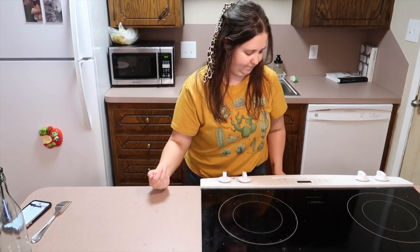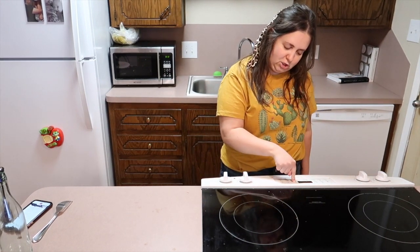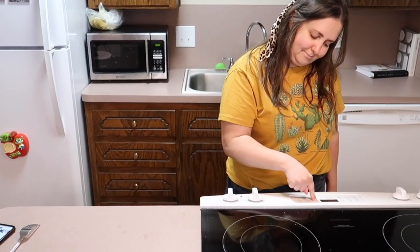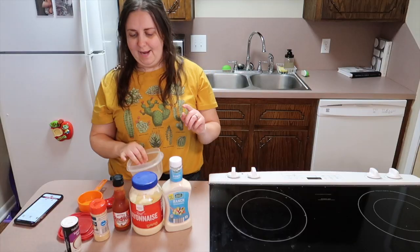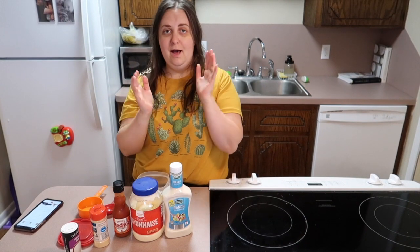Let's put these in the oven for about 40 minutes. And yes, if you're thinking the oven isn't preheated yet — you're right, it's not, but that doesn't stop me from putting things in! See you in 40 minutes. Now let's make the sauce that goes on the chicken.